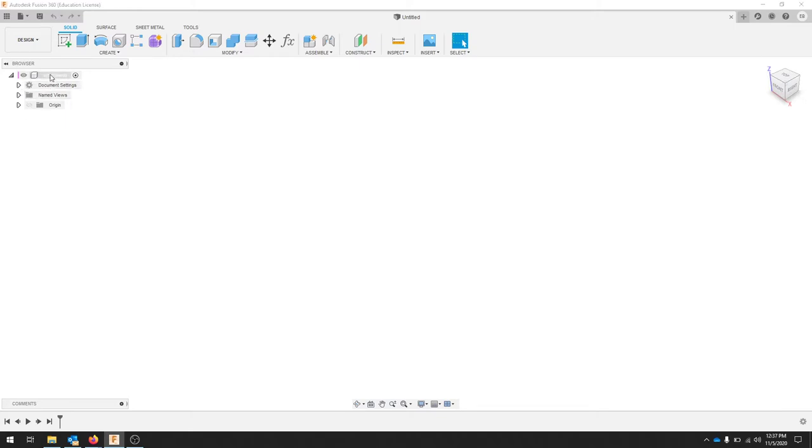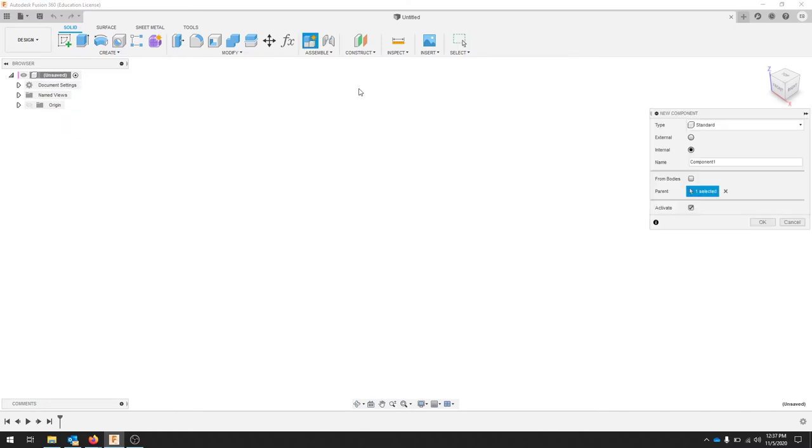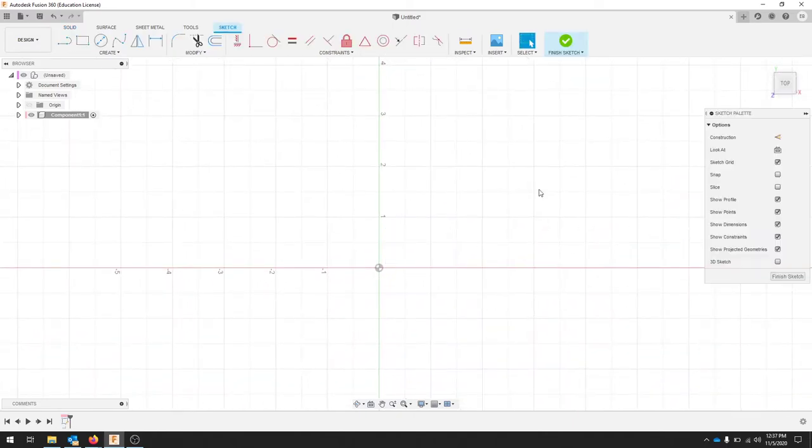To change our units, we're going to make sure that we're in inches for this model, but if you need to change it, you can select that here or in your preferences. Whenever we're creating a model in Fusion 360, it's nice to create a component first. Right click New Component and hit OK. This is going to be the major component for our hold down clamp. I'm going to start by making a new sketch on the X and Y, so the Z is looking towards me on my top view.